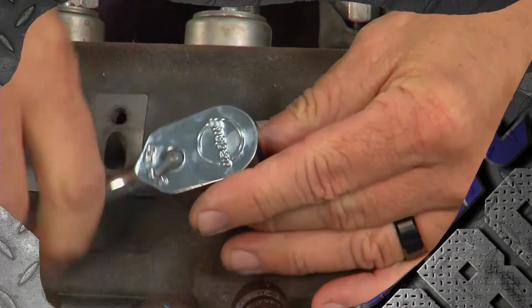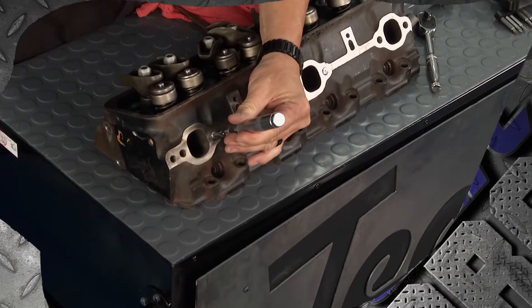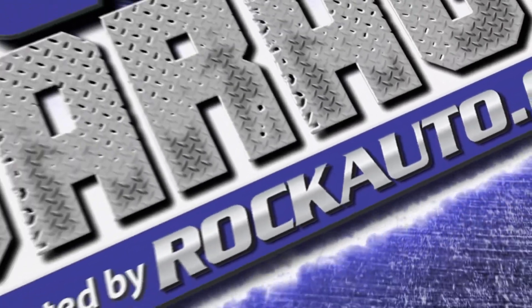If you don't use a torque wrench and you tighten the bolt too much and it breaks off — what do you do? We're going to show you coming up next on TechGarage presented by rockauto.com.